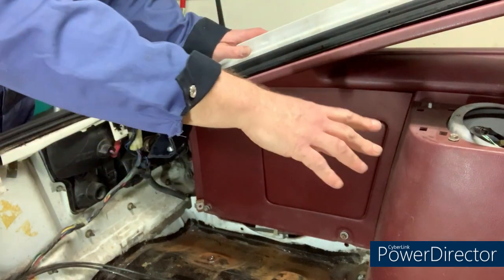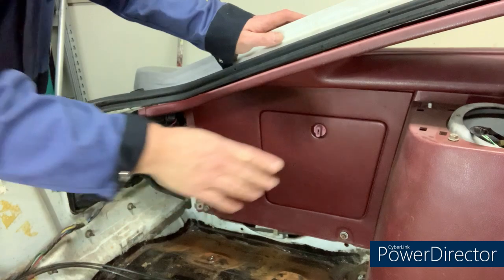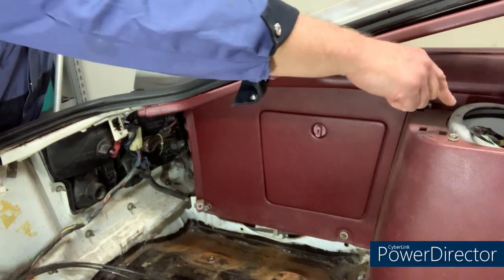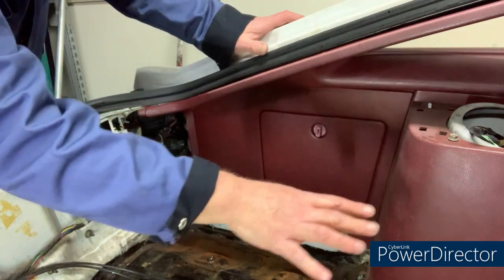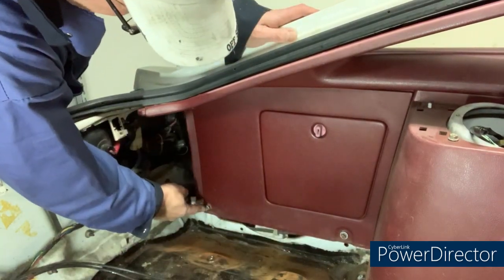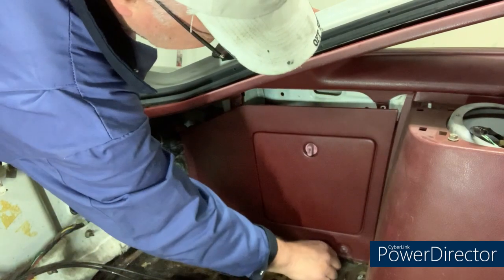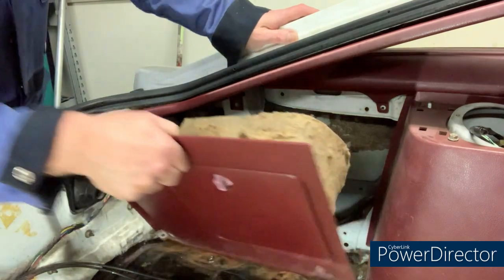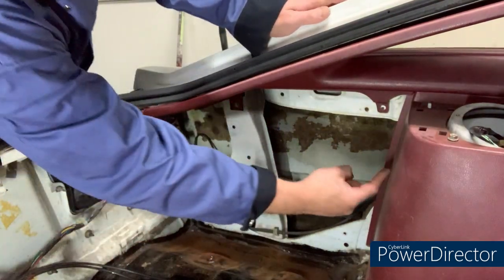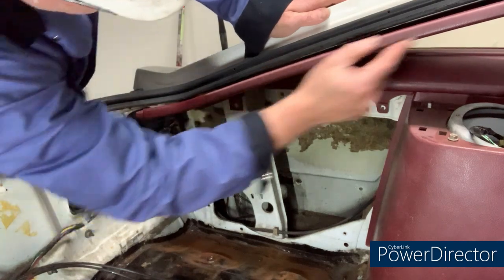I'm taking all these panels out so they can be cleaned up and refinished. They all overlap each other. I've had these out before on another video when I was gaining access for the shocks on the rear suspension - so they were put back finger-tight. There are two 10mm bolts down here I can unscrew by hand. The cargo piece comes out, and it locks underneath the next piece, which is the window surround we're getting next.